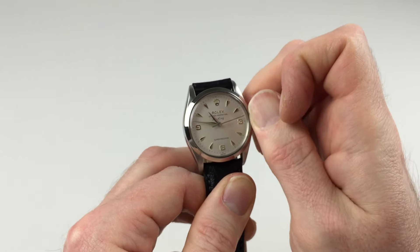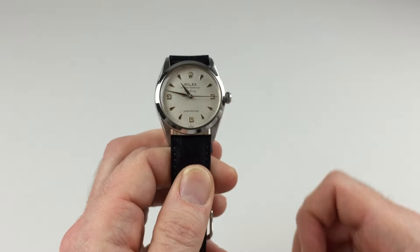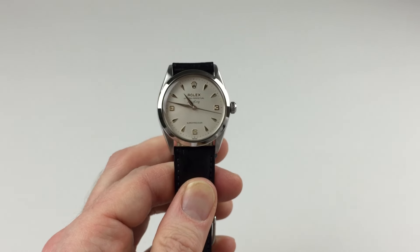Twist away from you, and then turn so it lies tight to the body of the watch, and the watch is then ready to be worn.